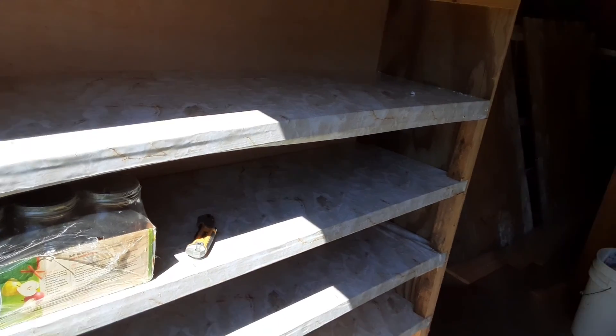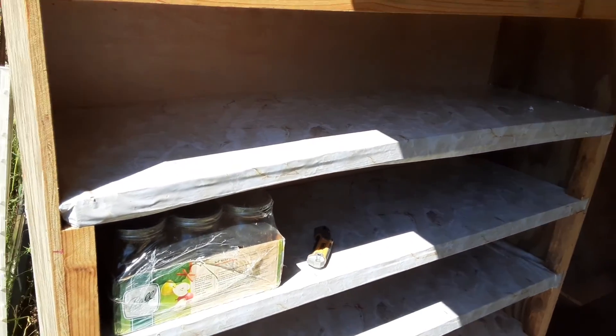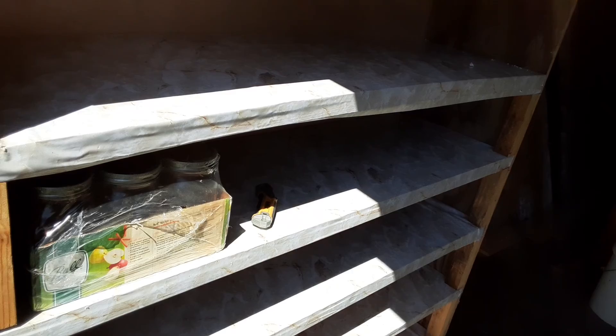The plywood's bowed. Let's not look at that too close. My theory is that once there's weight on it, it'll straighten out. That's what they do with tractor trailers.